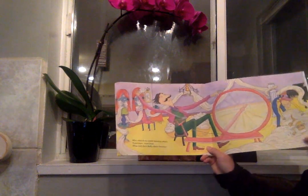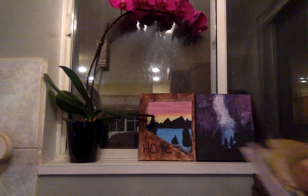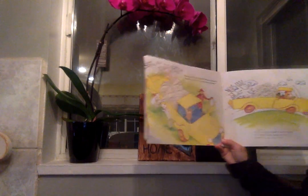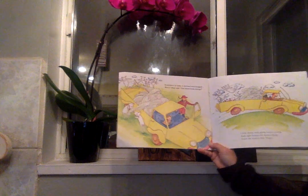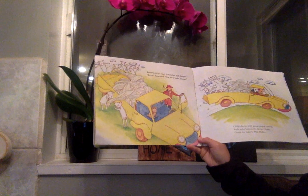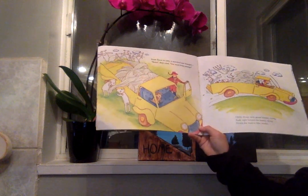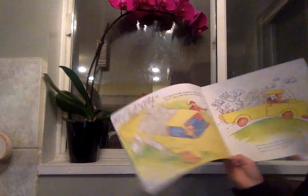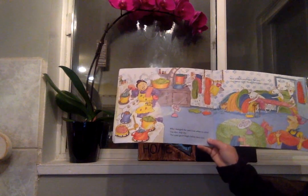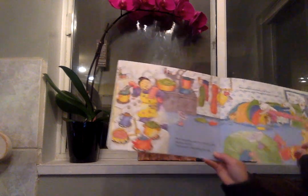From fleece to yarn, it stretched and changed. Bah! they cried. Our fleece looks strange. Chilly sheep with goosebumps crying rode right behind the farmer flying down the road to Mrs. Miller, who changed the yarn from white to color. Dip dry, dip dry. The yarn grew bright before their eyes.